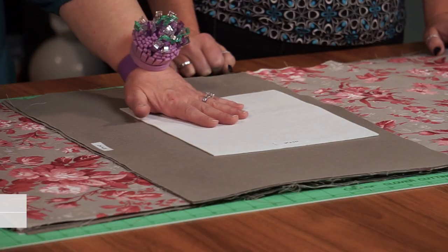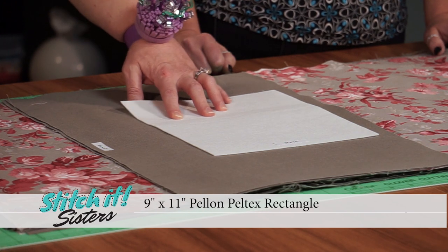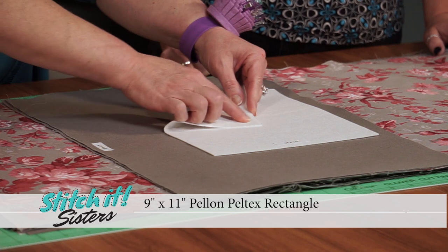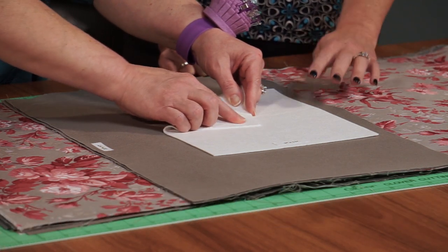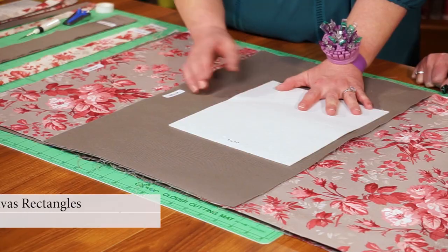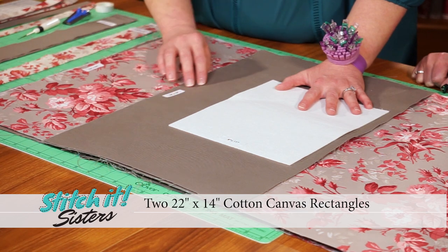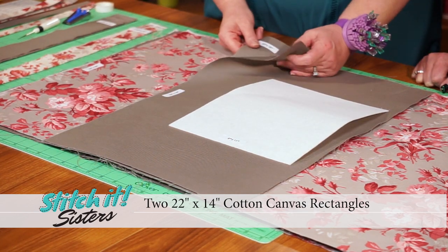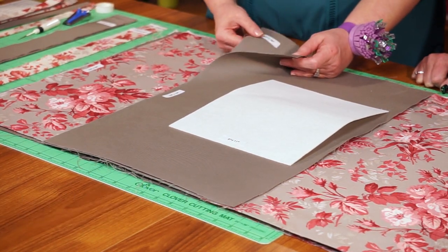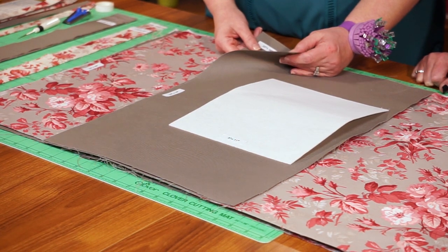To make the Big Bigger Laundry Bag, we're going to start by cutting some rectangles. We're cutting a 9 by 11 rectangle of Peltex — the one-sided fusible. It has glue dots on one side; it's fusible on one side. We need two rectangles that are 22 by 14 cut from that heavy cotton canvas. That will make the bottom have shape and give an accent to the lower tote as well.